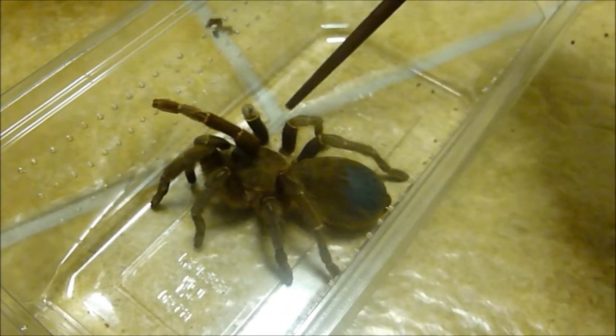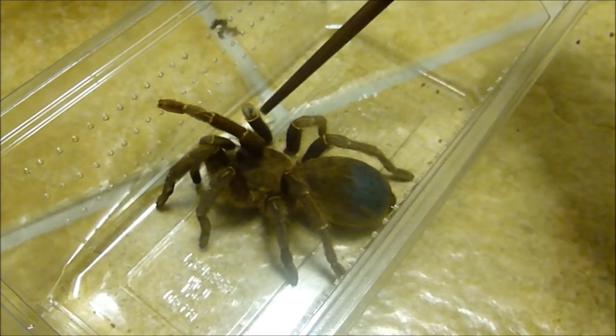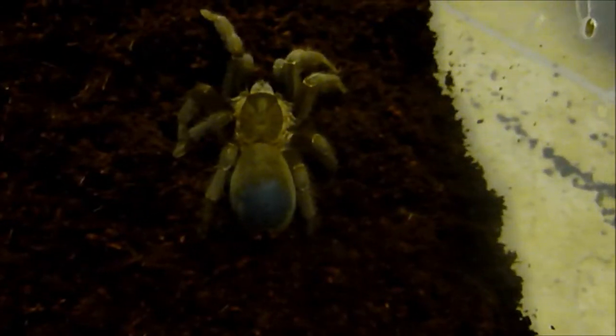Here she is — so this is a female. Apparently she's really aggressive, but she seems okay at the moment. What I'm going to do is just carefully put her in her new enclosure. This is the Selenocosmia jiafu, the Java Earth Tiger. A friend of mine actually bought this and didn't realise how aggressive they were, so he got rid of it and I was happy to take it off his hands.